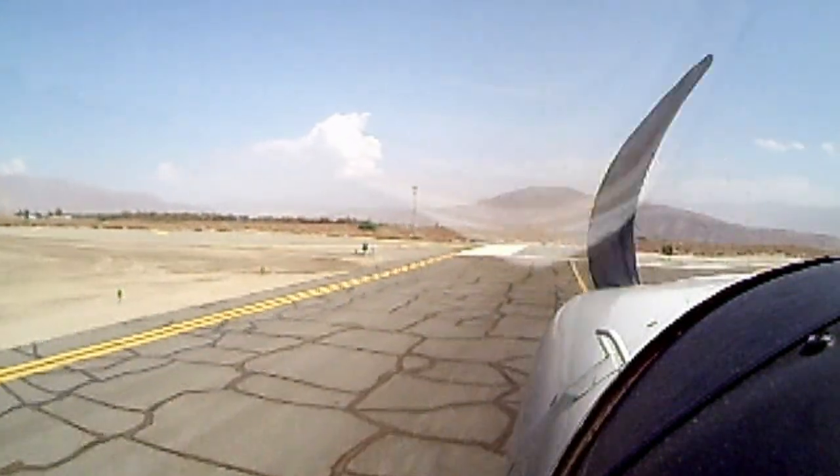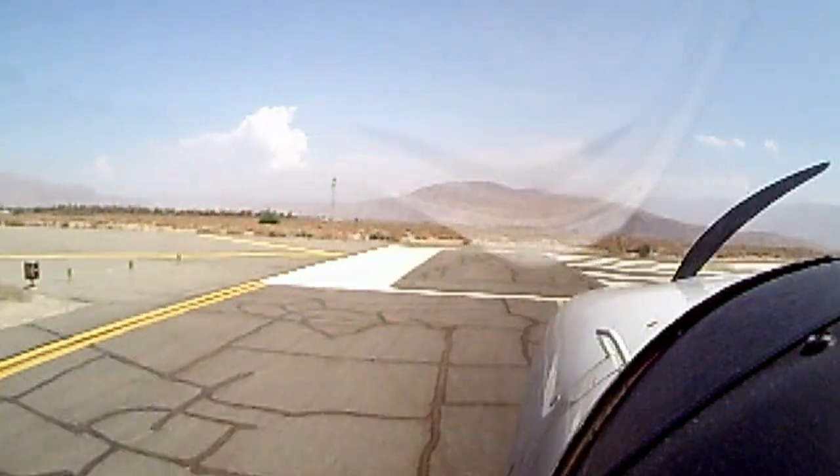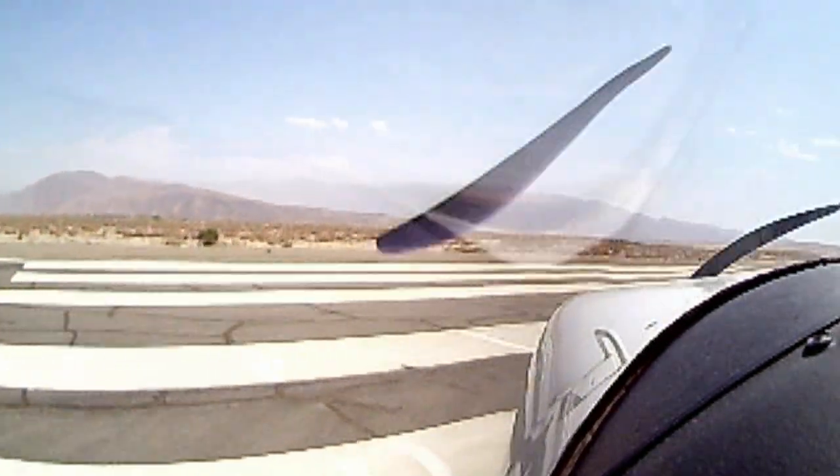The soft field takeoff usually begins with the taxi. At a true soft field, we want to do our run-up and pre-flight checks on a paved or hard surface and make the taxi to and onto the runway one continuous operation. Keep back pressure on the yoke to keep the nose wheel from digging in. Make wide turns without stopping and generally don't use any brakes. When simulating soft field operations on a paved runway at a towered airport, you'll most likely not be able to do all that, but at least be aware of the procedures and be able to simulate or explain them. As always, check your own plane's POH for the exact procedures.